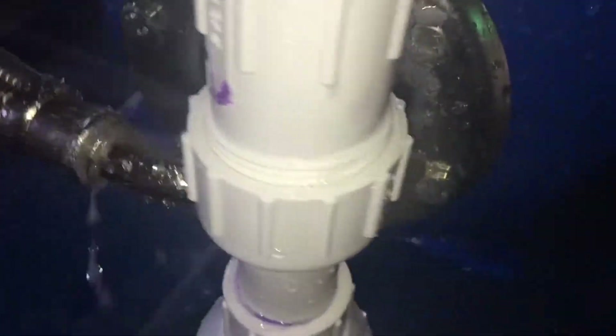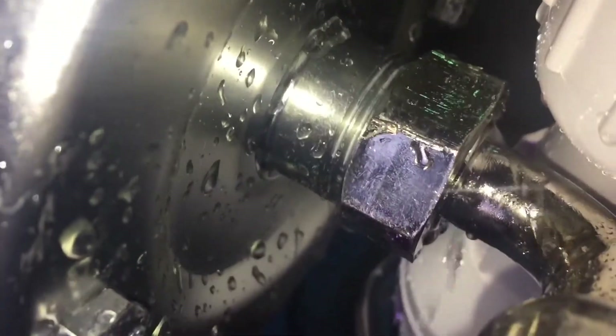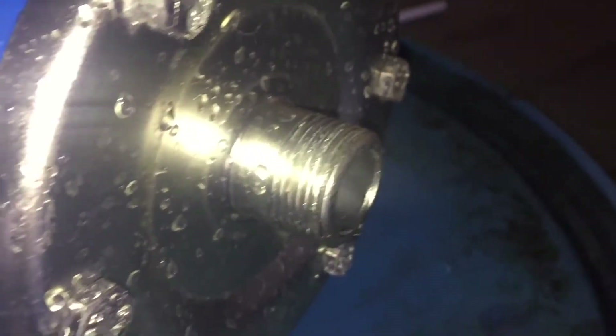Now we have a leak here. Even after tightening it, there still seems to be a leak. I noticed they used an absurd amount of Teflon tape everywhere else but I don't see any on this, so I think we're going to have to take that apart and put some on. Here's what I found inside — looks like the washer was improperly installed and clearly it's deformed and misshapen. So I'm going to work on making a new one and put some Teflon tape on here and hopefully we'll be good to go.